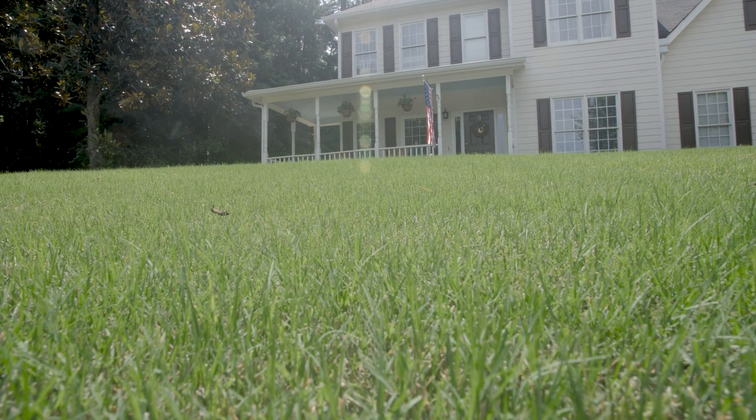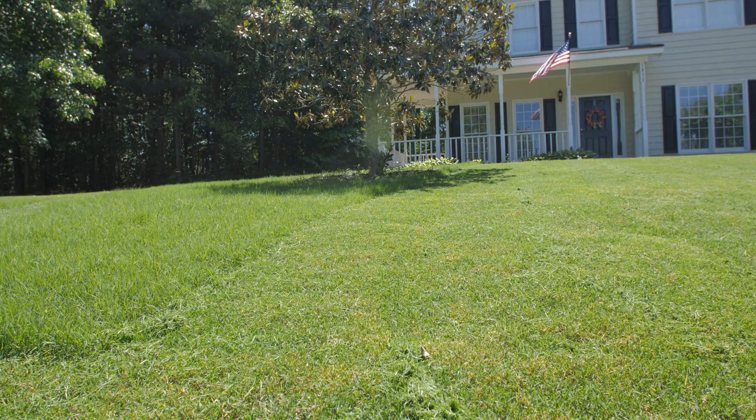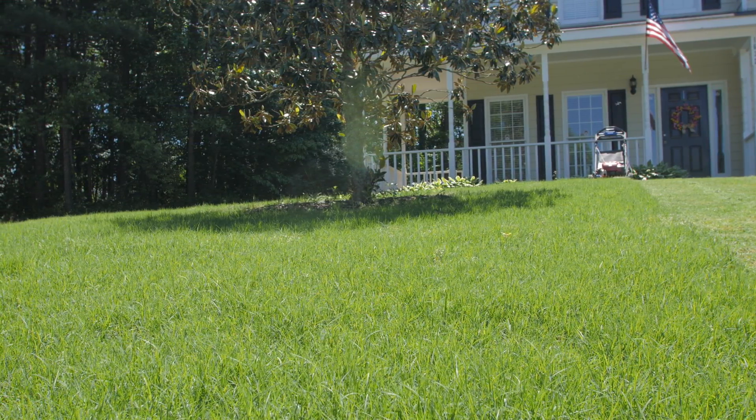Many homeowners struggle to keep up with their frequently growing lawns, especially during the summer months. You mow the lawn on a Monday, and by Friday you're right back to where you started. There's a way to slow down the growth of your grass while improving the health of your lawn at the same time, and that is by using a plant growth regulator.